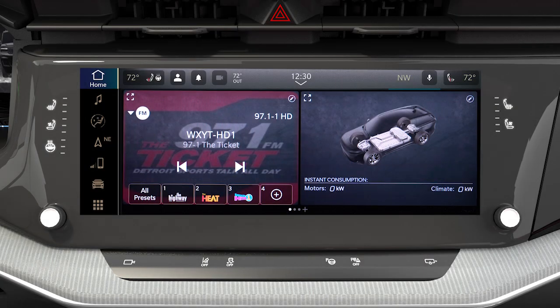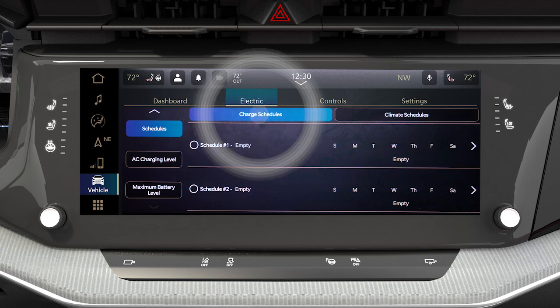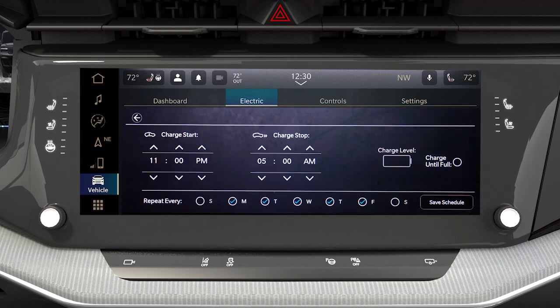You can set a charging schedule so your vehicle automatically charges to full at your desired day and time each week. In the electric vehicle app on your touchscreen, select Schedules, then Charge Schedule, select a schedule to edit, then set the days and time that works best for you.